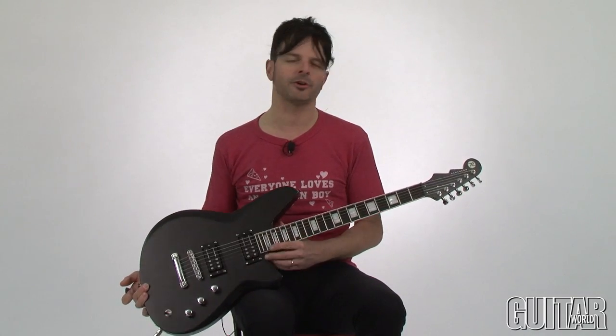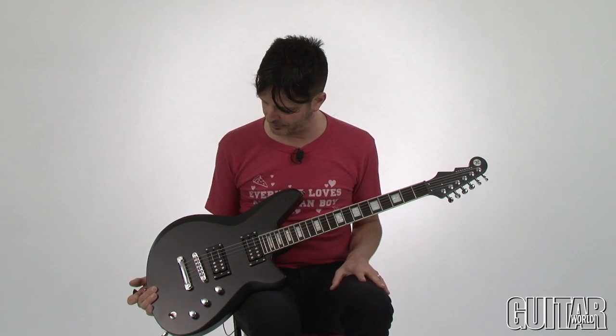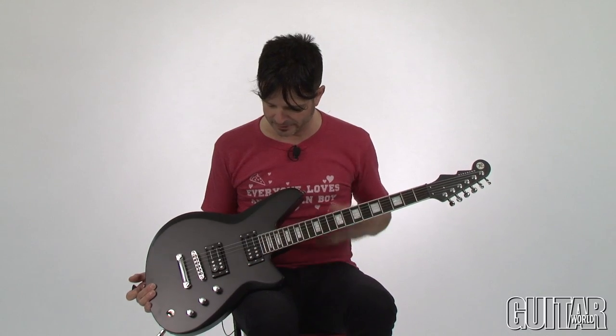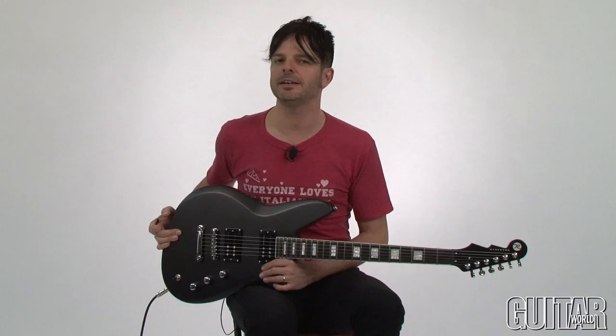Reverend has a bunch of very cool guitars in their line, and this brand new one, the Reverend Bayonet, is certainly geared towards the hard rock and metal player — those who love sort of an almost military spec to a guitar. This asymmetrical body design certainly lends itself to being something of a stealthy and really fast-playing guitar.